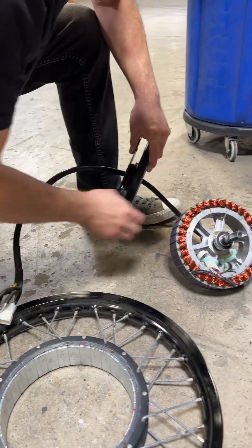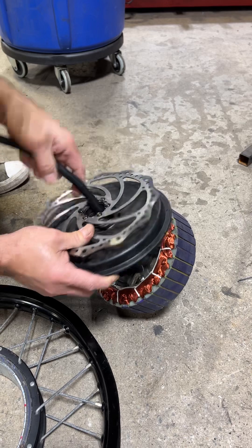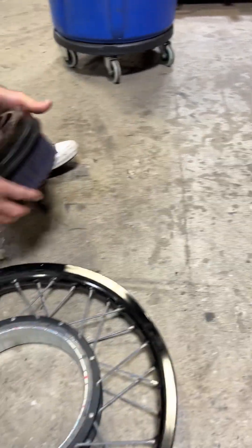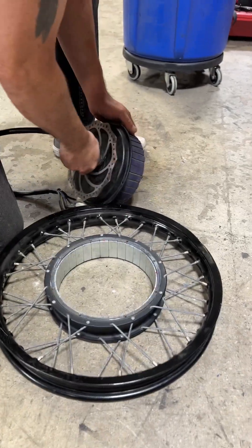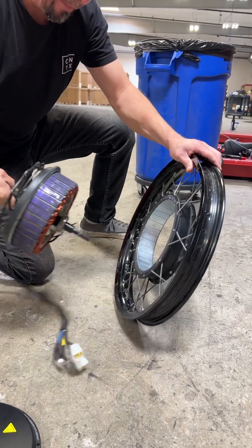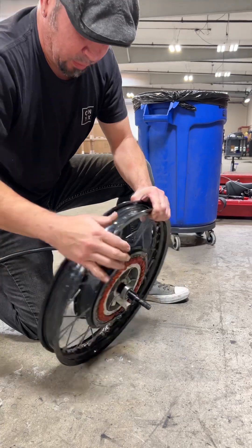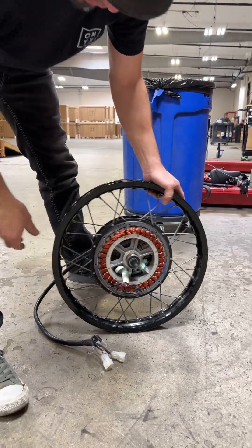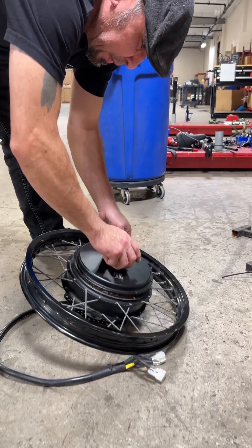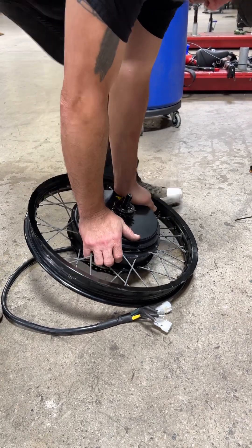Then just feed the cap back through, putting that in place. This is where you want to be careful because these are really strong magnets. With the wheel, you just want to put it in place — it will pull it. So I suggest just make sure your fingers are cleared, and then pop this back into place.